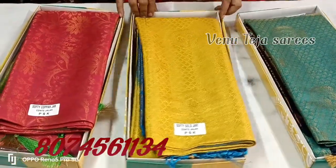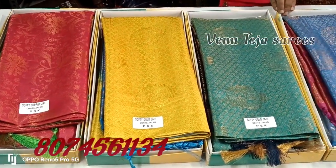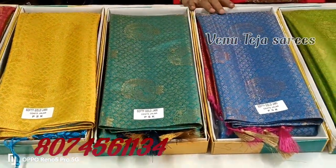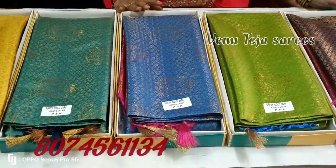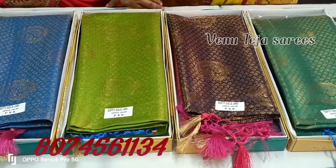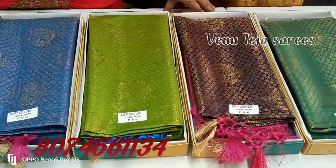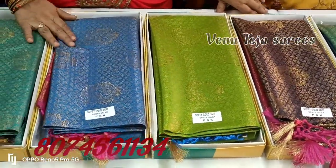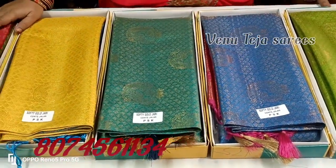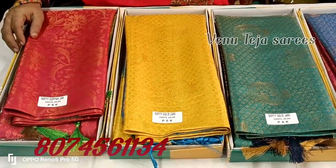Hi friends, welcome to Venuteja Saris. This is a more interesting video on my channel.